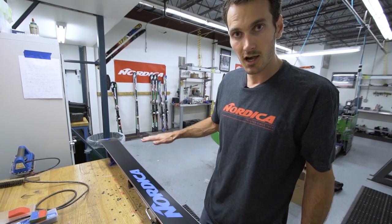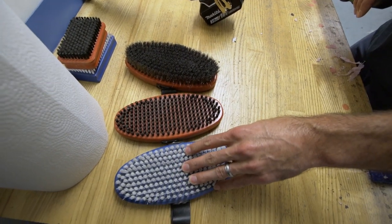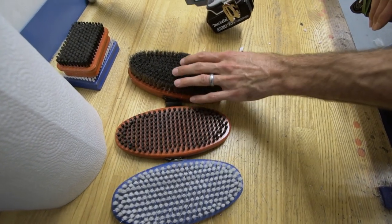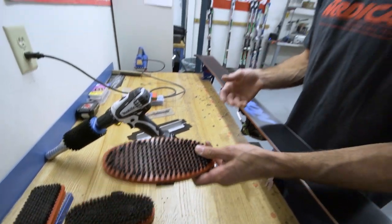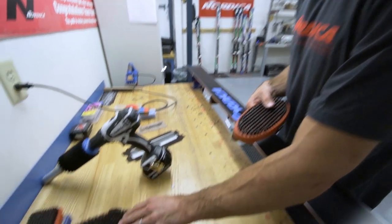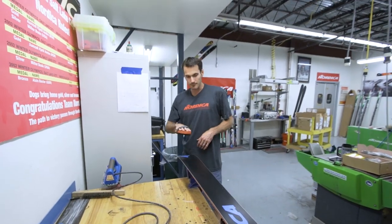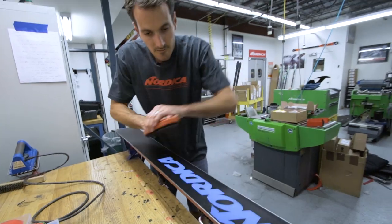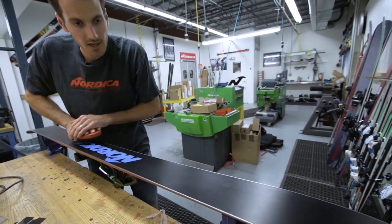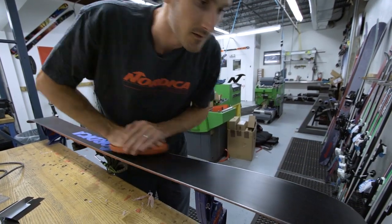Now you can see those little pores are cleaned out and we've got a nice polished, shining base. If you choose not to use a roto brush, there are oval hand brushes — nylon, horsehair, and steel. If you're just going to buy one brush, I recommend the horsehair, which is the final polishing step, or a nylon. If you buy all three, you'd use steel first, then nylon, then horsehair to really give it that polish. A hand brush is super simple — same thing, just work the ski from tip to tail. You can see the little pieces of wax coming out of the pores. The more you brush your ski, the more polished it gets and the faster you go.